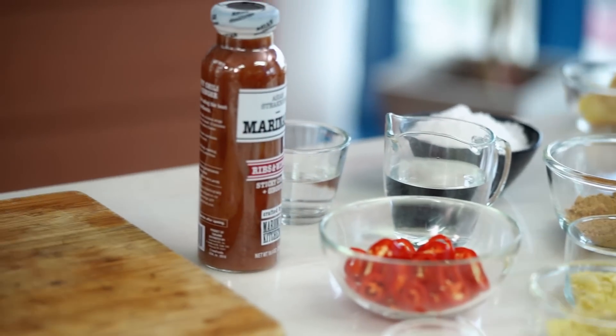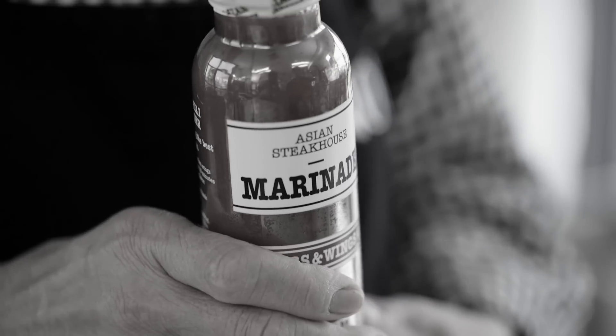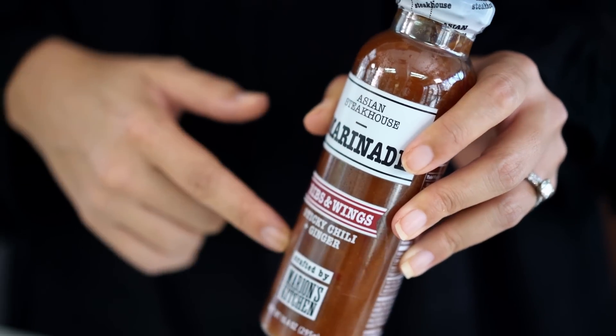So I'm going to be using my sticky chilli and ginger marinade. Now if you've seen some of my mum videos you would know that this is actually my mum's recipe. But don't worry if you can't get it where you live — I'm going to show you how we make it from scratch.